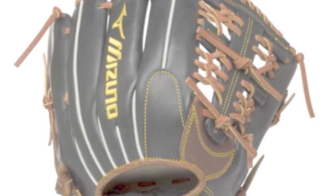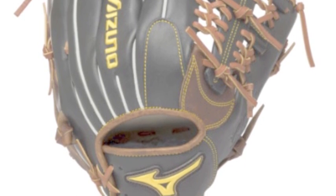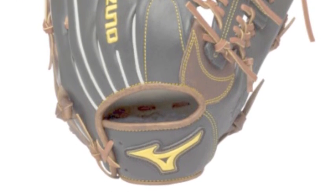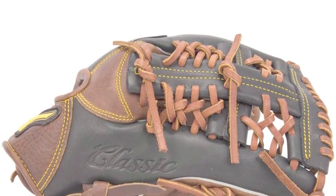This glove will come to you practically game-ready, as it has been naturally pre-oiled already before it even gets to you. This pre-oiling treatment also allows the glove to retain its fantastic shape over time.